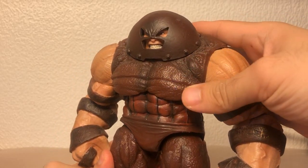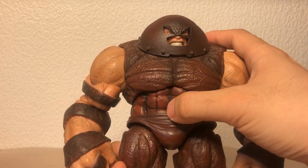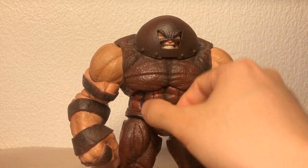I don't even know if the camera picks it up, but you can see a darker shade here, and then of course here in the middle. And he weighs like — this guy is a brick, you could murder someone with him.